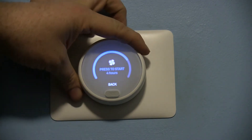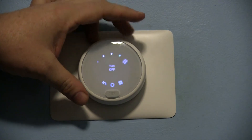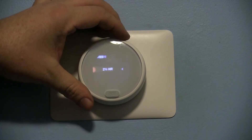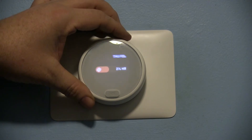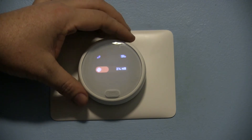You can pick your duration right here. If you go into your settings, you can schedule your fan, check your energy history, and go by day. It's pretty neat to see how many hours your system actually ran during the day.